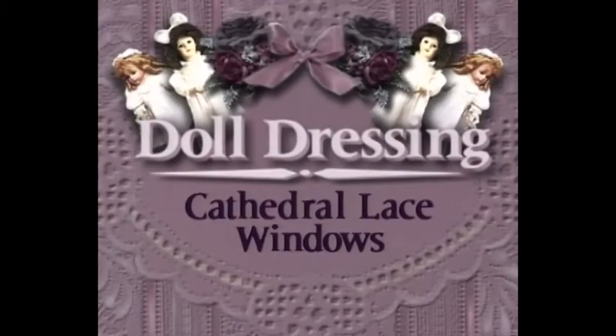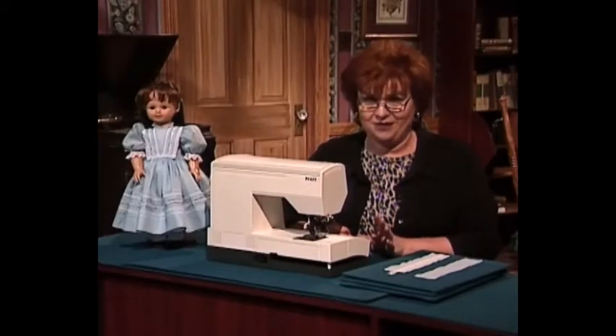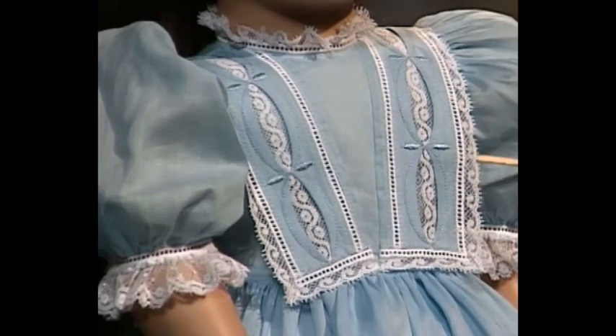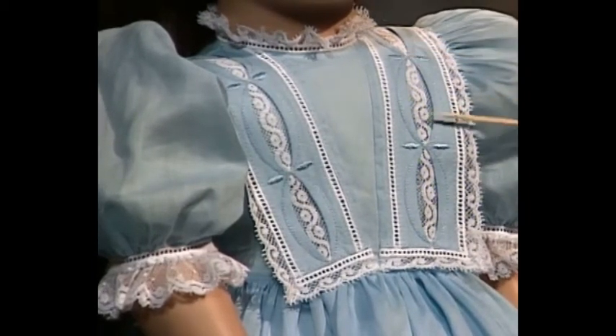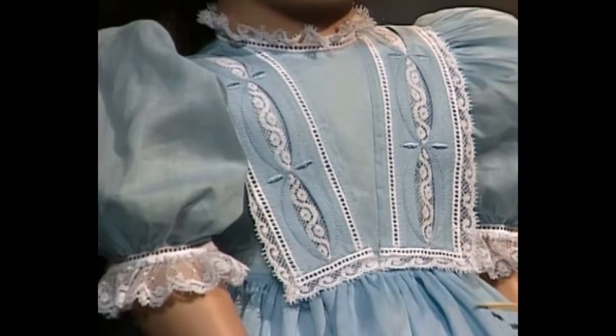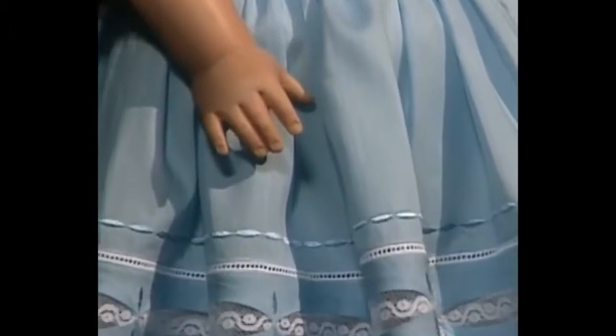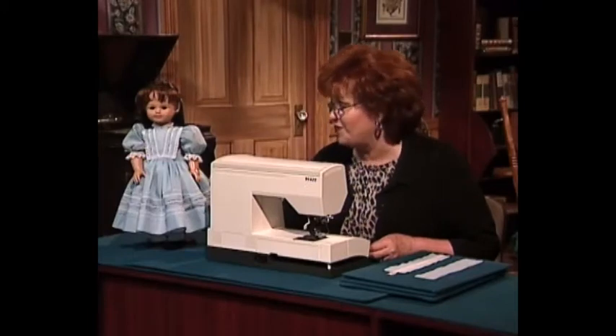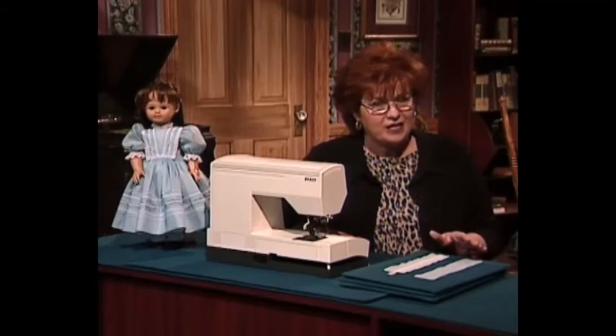Next we have a doll dress for you. I think you're going to love this beautiful blue Swiss Batiste doll dress. The technique we're featuring today is lace cathedral windows. This little princess dress has tiny lace cathedral windows coming down on the little sailor collar that comes to the waist, then down on the dress. There's a row of decorative stitching in blue, entredeux, and then a row of beautiful cathedral lace windows with a little decorative machine stitch in between each one.